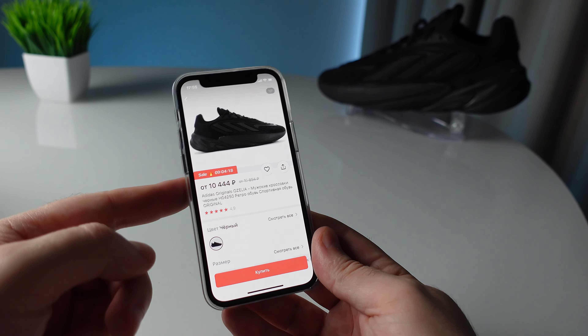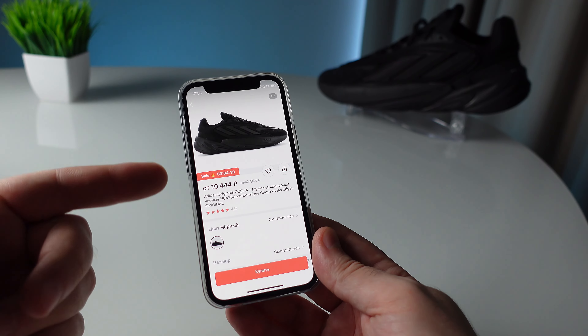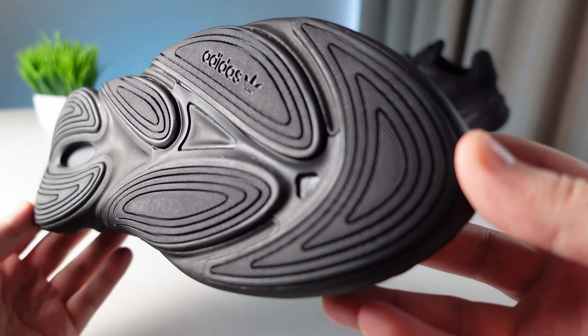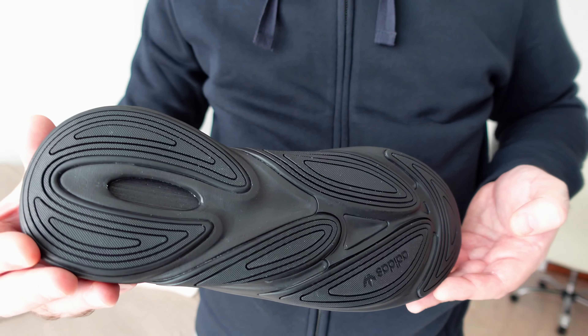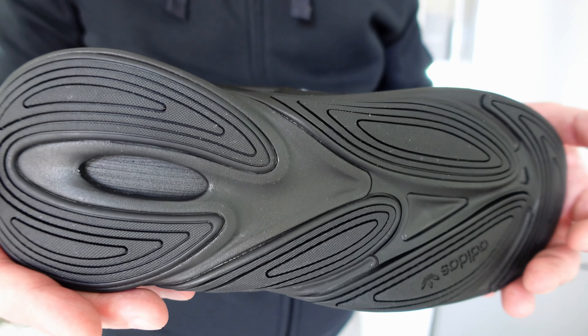There is a huge amount of Adidas fakes at the standard level. What I recommend: first of all, check the quality control number — in this case it is 323. If you look at the box, this is a guarantee that you are buying an original pair.